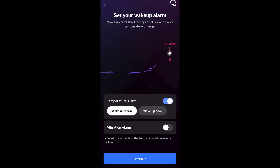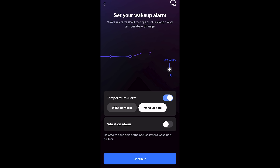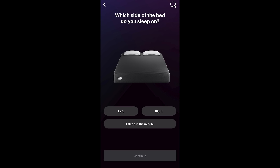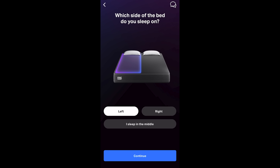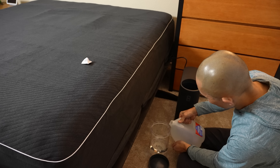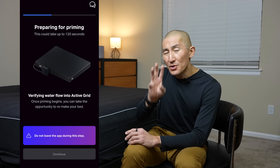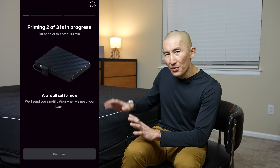The Pod 3 also has two optional ways to wake you up: a temperature alarm where it raises the temperature, or a vibration alarm. You can then send an invitation to your partner if you share your bed, and they'll go through the same setup process. If you sleep solo, you can set up the Pod 3 for just one side or the entire bed. Next, you add water to the system — a multi-stage priming process using a combination of distilled water and hydrogen peroxide. There are three stages of priming procedures, each taking about 90 to 95 minutes, so definitely don't set up your Pod 3 in the evening. Try to set it up in the morning or midday to have enough time before that evening.